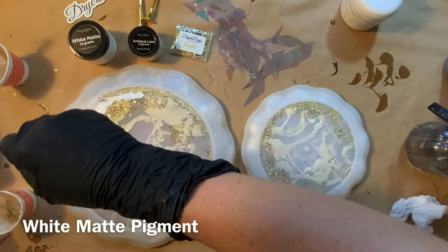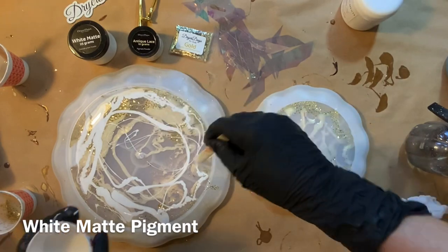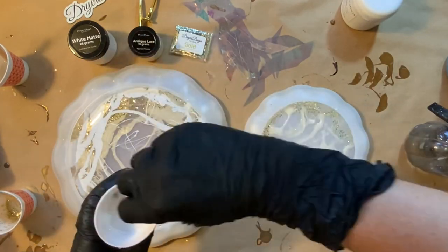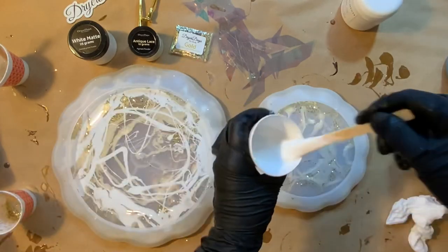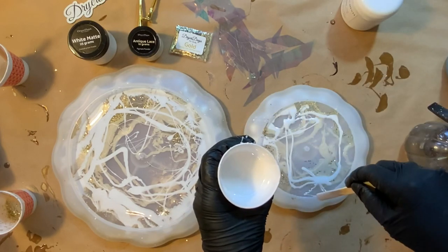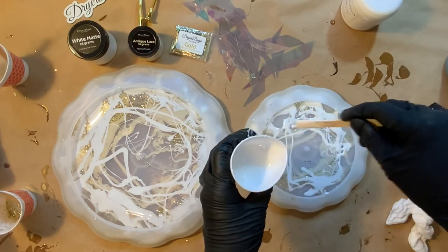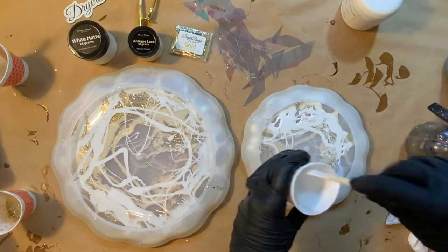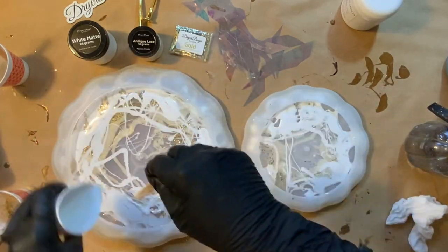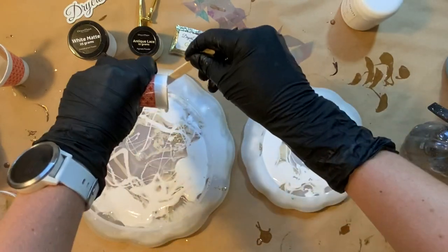And now this is that white matte pigment. It is an extra step to add the rubbing alcohol and break it down into a paste, but I find it really helps cut down on bubbles and can give you some really nice effects with the white. With the white matte dry pigment, you really get a beautiful opaque look and backdrop. Again, I wanted to leave some open space — I don't want to completely cover because I did want you to be able to see that fantasy film.